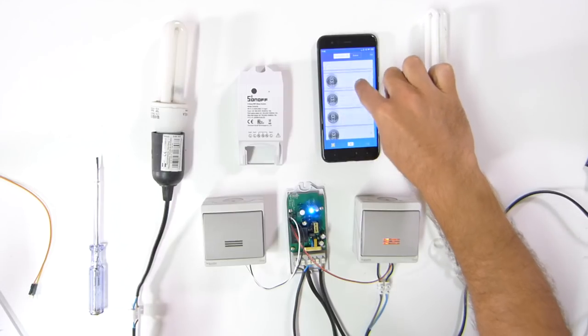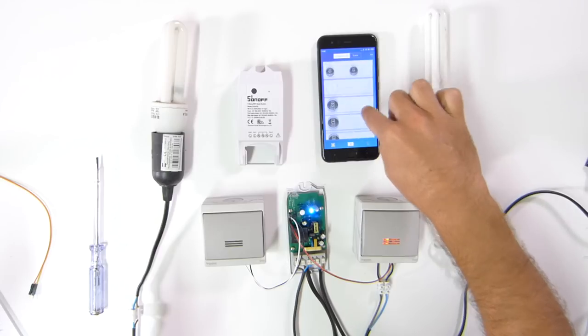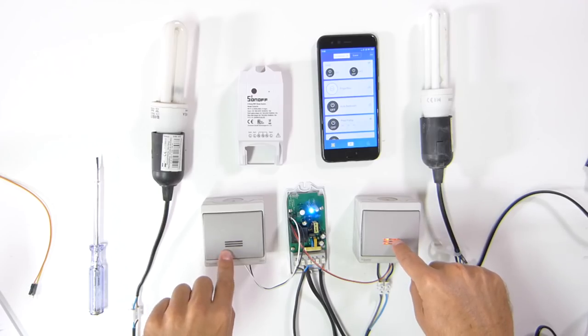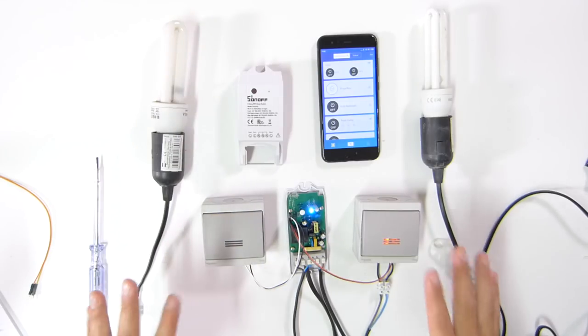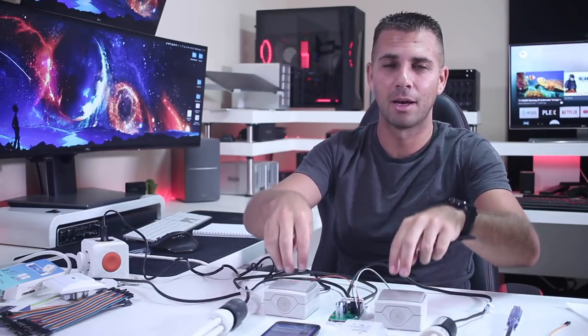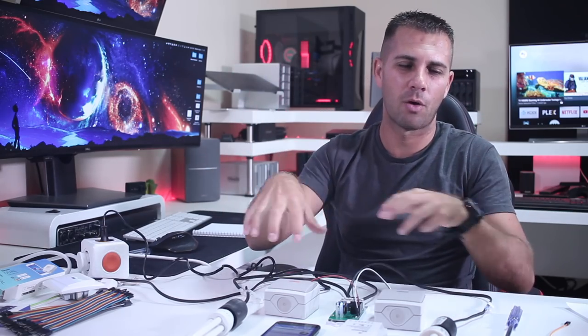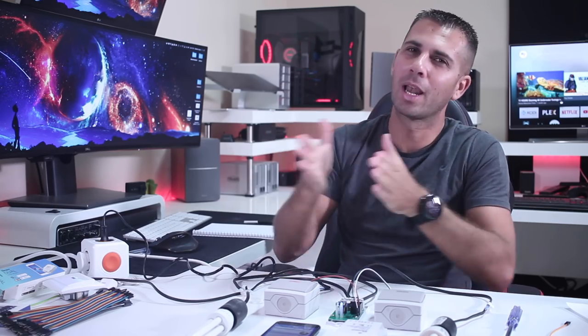Hey guys, welcome back. Here we are with the Sonoff Dual. I've been implementing a few Sonoffs at home to make things easier. If you take a look at the camera, you'll see I've got a few devices right here — the pool lights, the water heater, the pool pump, kids' bedroom, and so on. This way of doing things will allow me to do more with less wire.